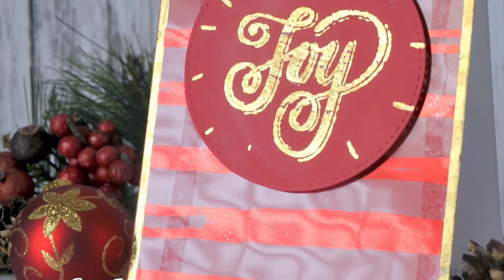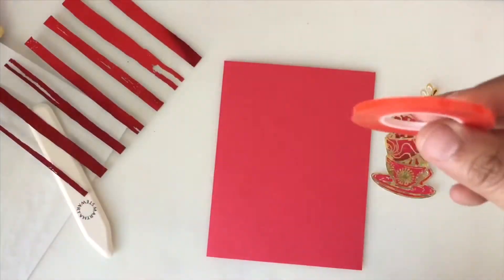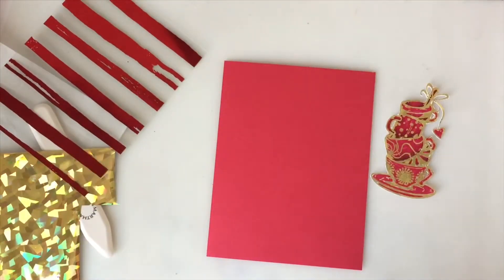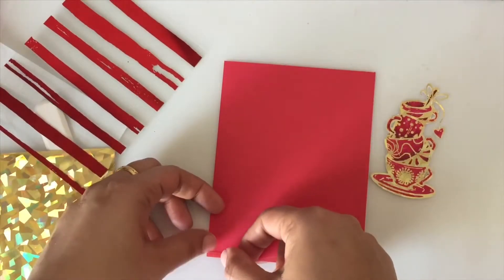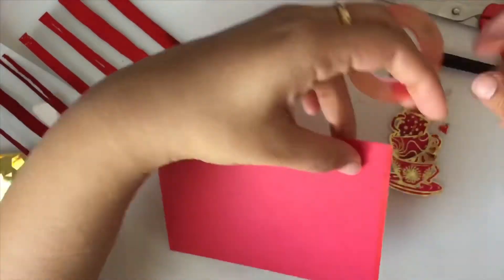Hello everyone, welcome to my blog and YouTube channel. Today I have a Christmas card that I made with foiling. I have already foiled a piece of designer toner sheet from Deco Foil using the red Deco Foil, which you can see on the left.